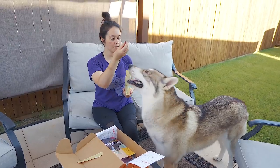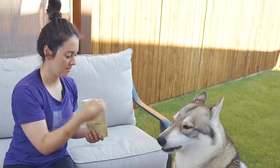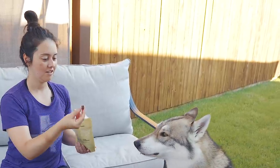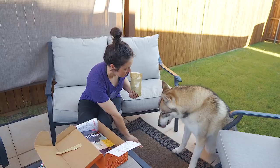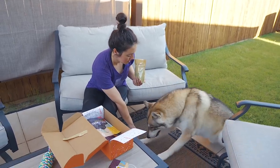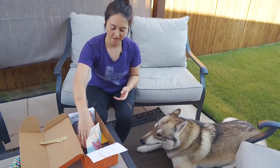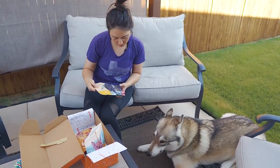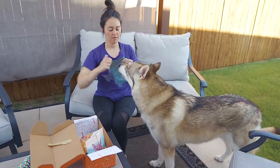Look it, Merlin. Sit. Sit. Good boy. Lay. Good boy. All right, let's do the next one. Quail bacon strips.